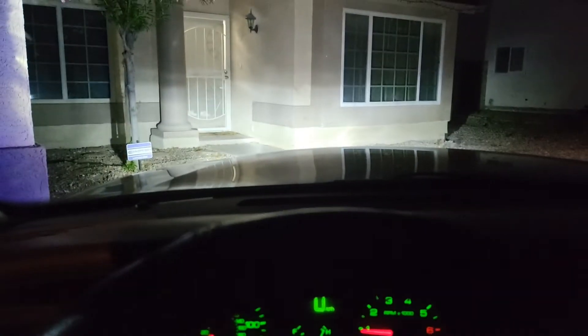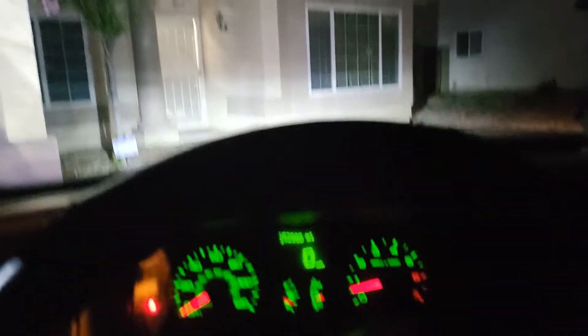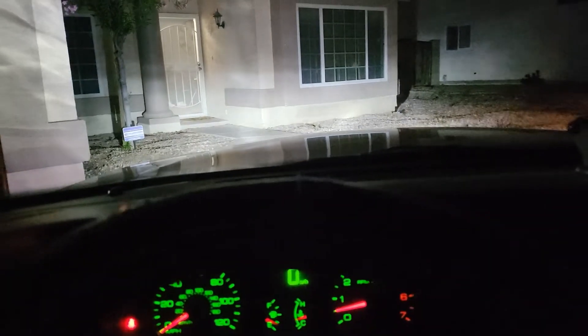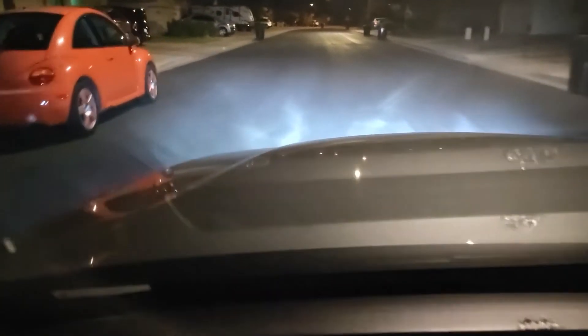Let's start this up real quick. On the house they look fine because you're right here, but once you pull to the streets you'll see what I'm talking about. Make sure I hit nothing. You guys can see it's more important towards the ground. If I go like this you can see it. I need to try to raise them up a little bit.